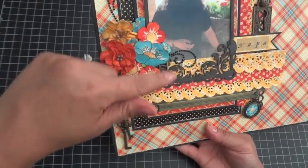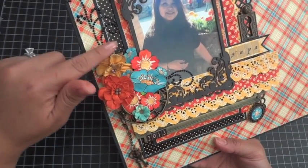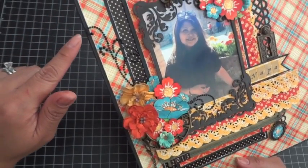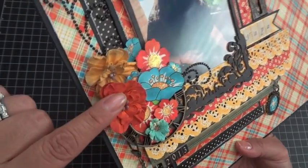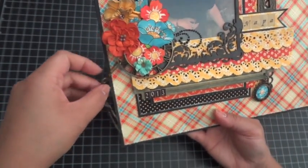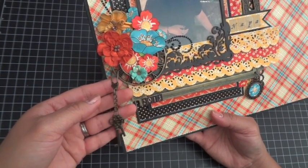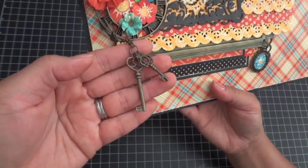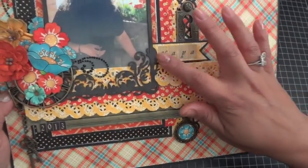Over here I have a Prima metal clock, Petaloo flowers, and black bling from Want To Scrap, plus more fussy-cut flowers from the Mother Goose collection with diamond stickles on the centers. Then there's a swivel clasp from Sky Blue Pink, and on that I have a couple of ornate metal keys from the Graphic 45 Staples collection.